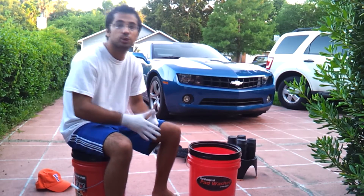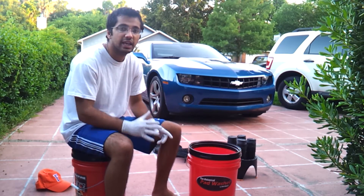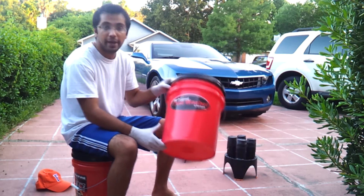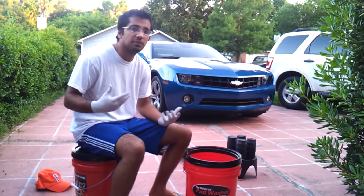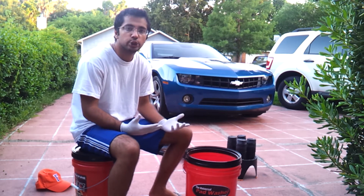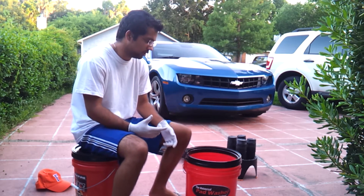Hey, what's up everyone, my name is Roshan. I have a Camaro and today I'm going to be talking about the pad washer by GritGuard, as well as a how-to tutorial on how to wash your buffer pads.